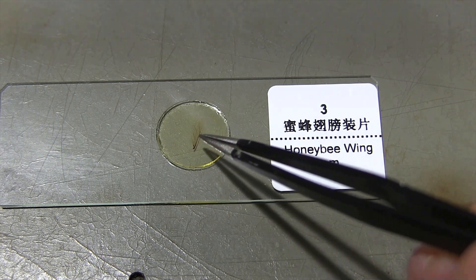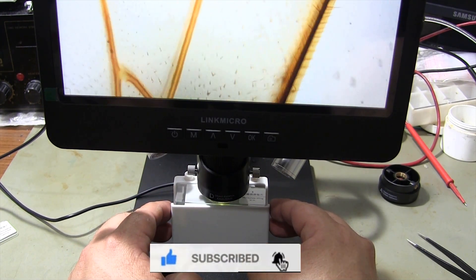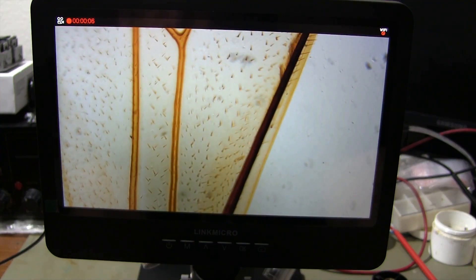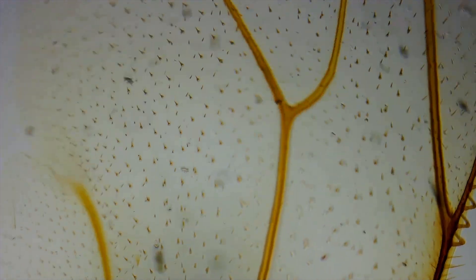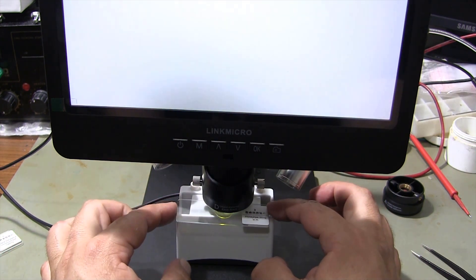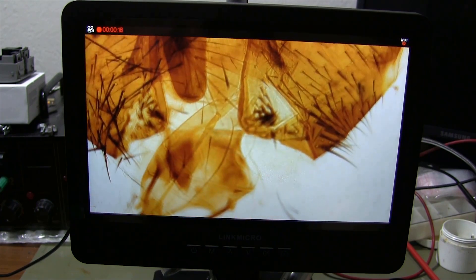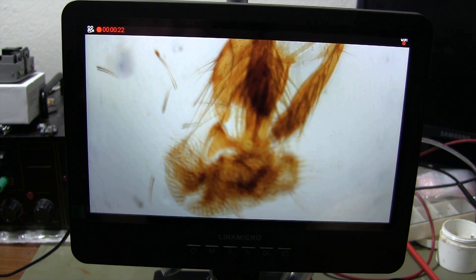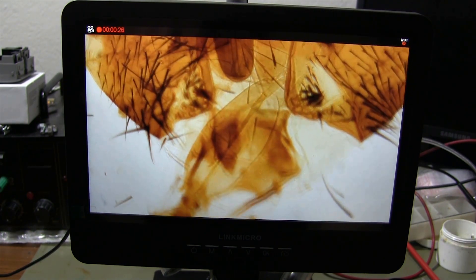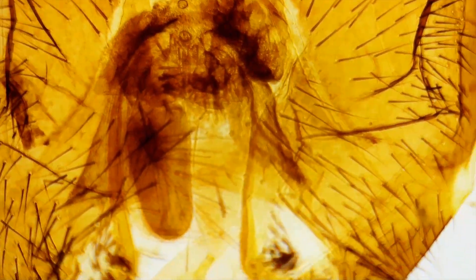Honey bee wing. The 2040x lens. Musca Domestica compound eye. Honey bee leg.